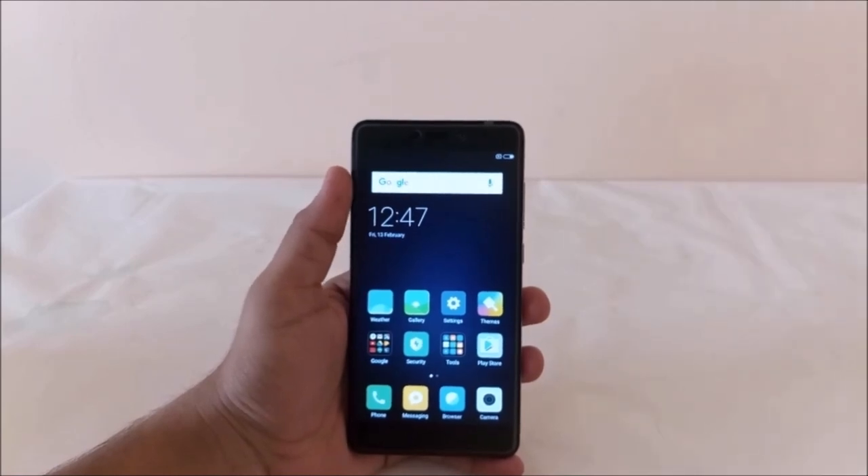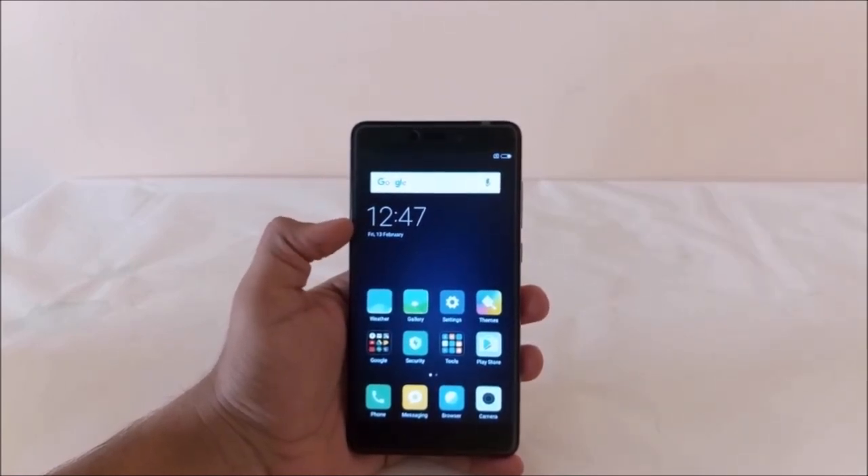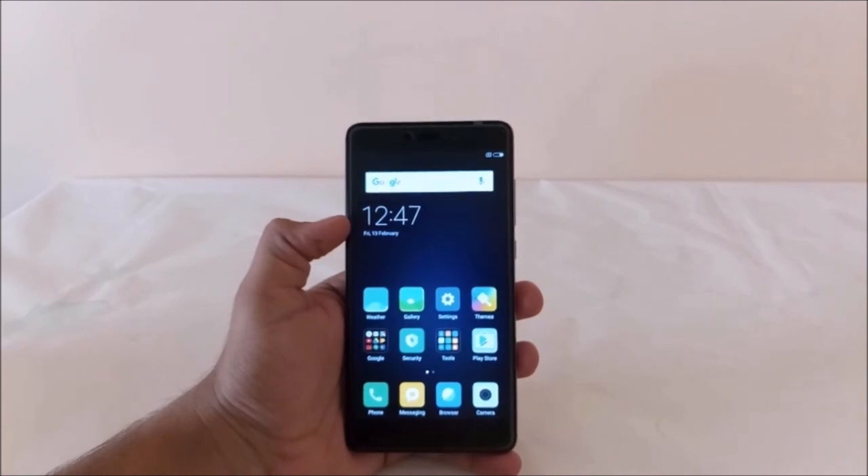So guys, that's it for now in this quick unboxing and overview of the Xiaomi Redmi Note 4. Thanks for watching, and if you have any queries do let me know in the comment section below. This is Rahul signing off — hope to see you guys in my next video.